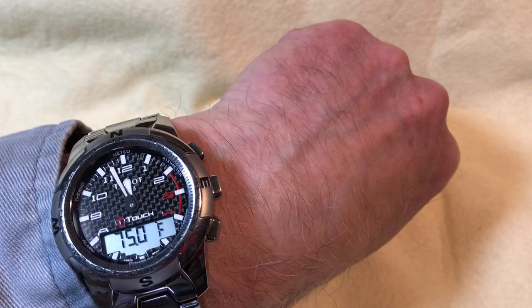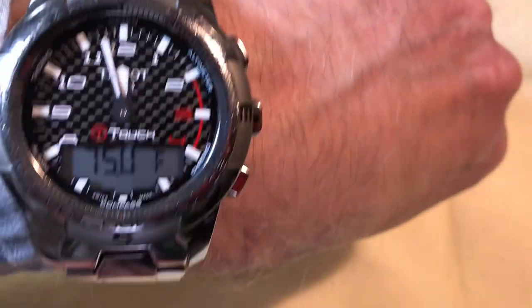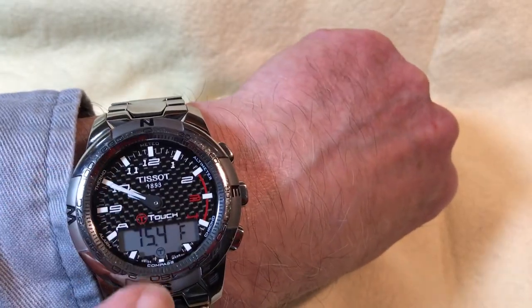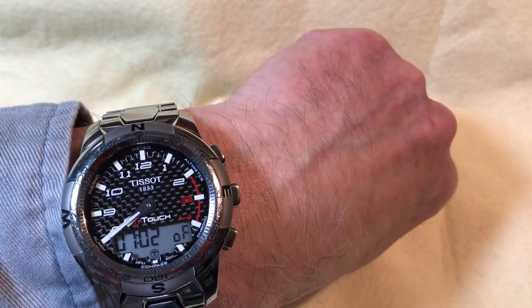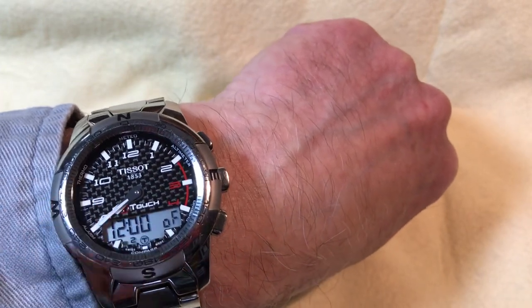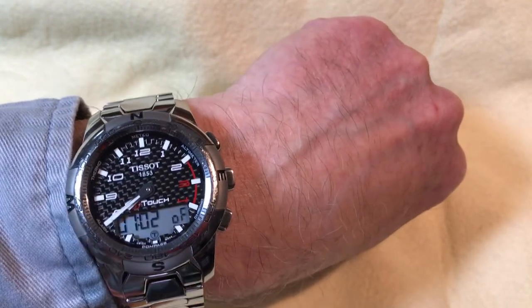Like G-Shocks and other watches, this one always shows the time while you use other features — a really nice design choice. At the 8 o'clock position on the touchscreen we have the alarm, which shows it's currently off. It's really easy to turn on while wearing the watch.